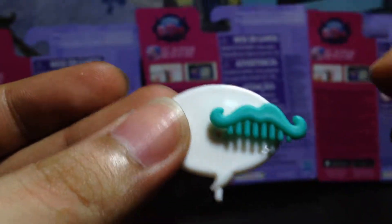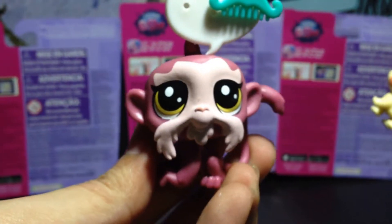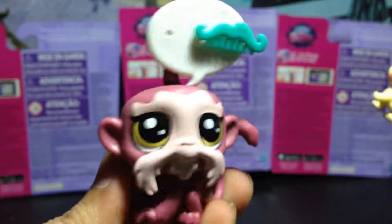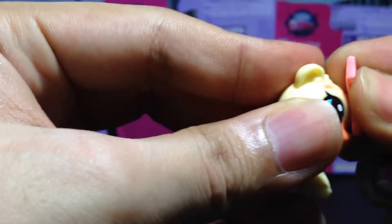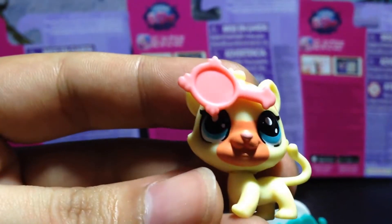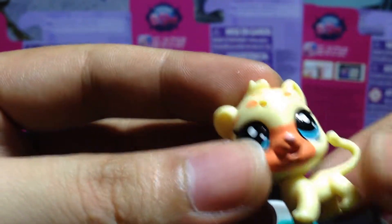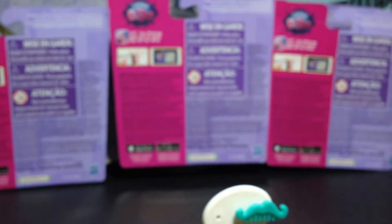Isn't this so cute? Let's put it right there. Look at Taryn — so cute! Of course it's cute, it's an LPS. I don't think this accessory goes really well with this tiny figure, so I'll just put it right there.